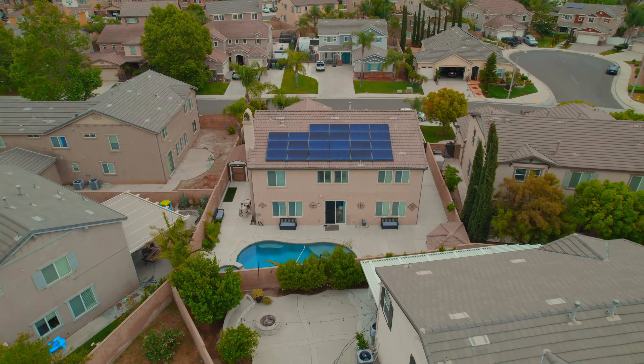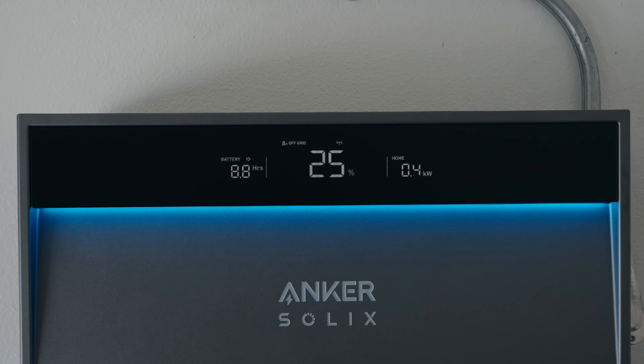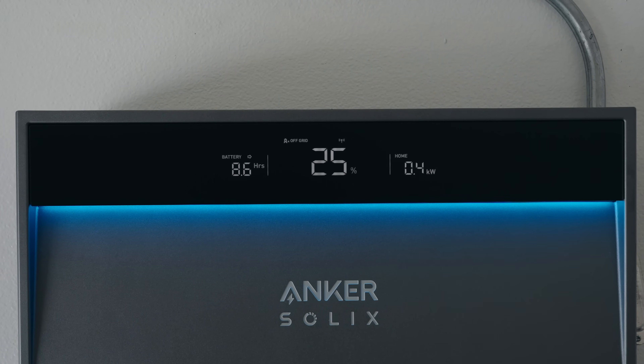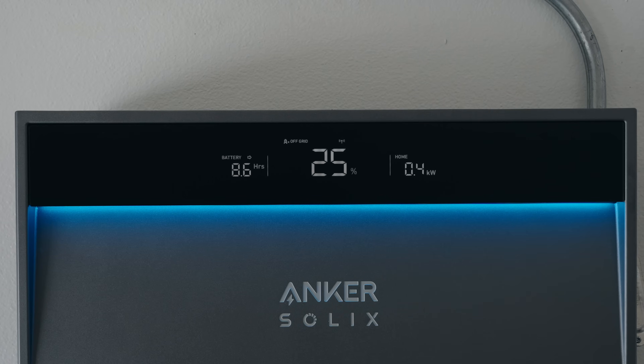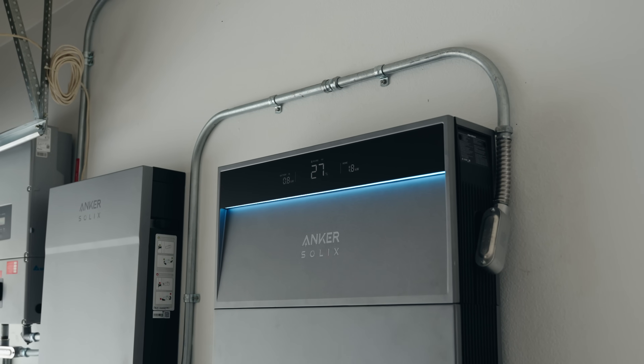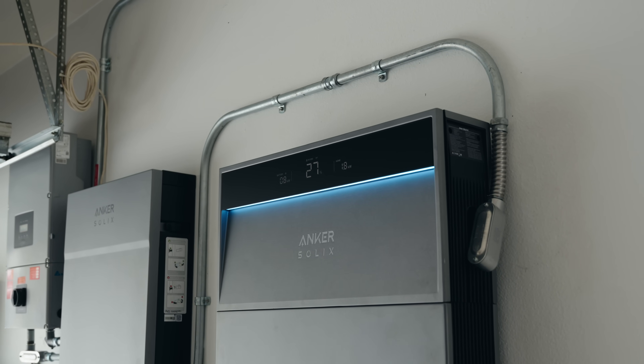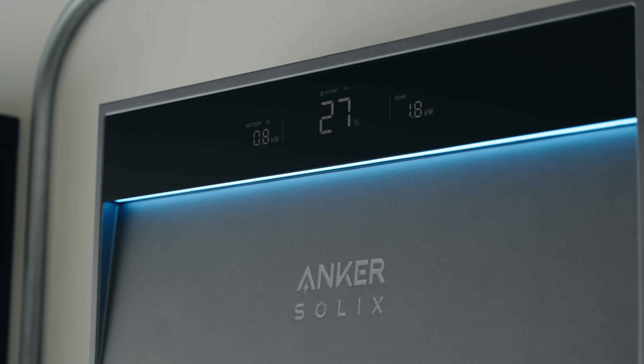After all, it's going to be installed in your house — you want to make sure you're putting it to use. But what if you're in a power outage and your internet goes down and you can't use the app? Fortunately, Anker thought of that too. There is a screen built into the Solix X1 — as you walk by, the screen lights up and you can see how much battery is left, how much power is being used, all the information you need. No internet, can't use the app — you'll still be able to see what's going on with your system.